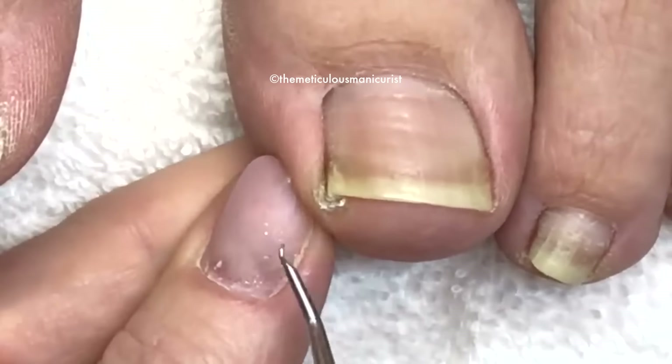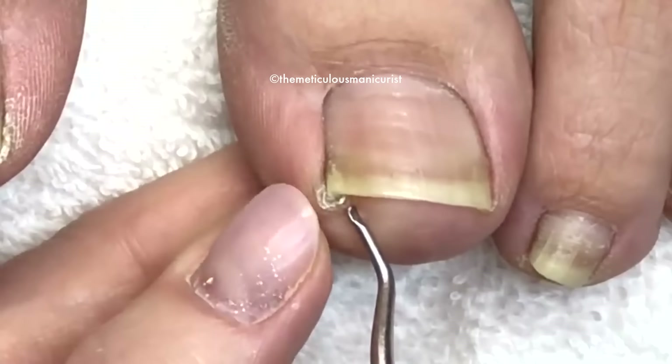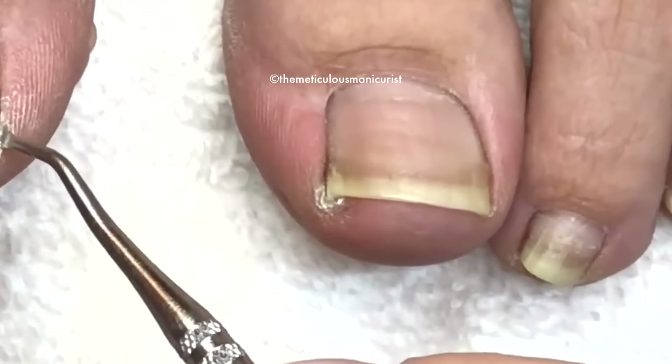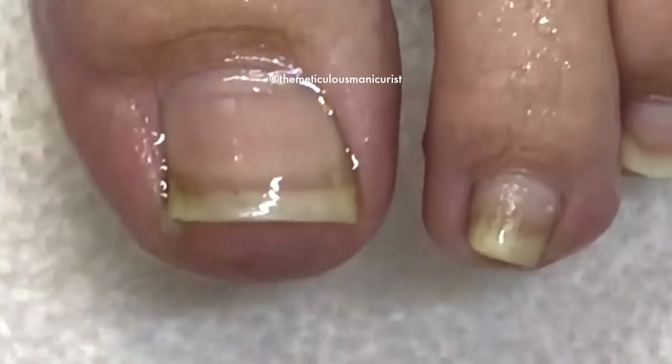I'm going to talk about the difference between an ingrown toenail and an impacted toenail and how to prevent those from happening so they won't be sore. I'm going to have him soak his feet — not very long because we're kind of cramped on time, about five minutes probably.